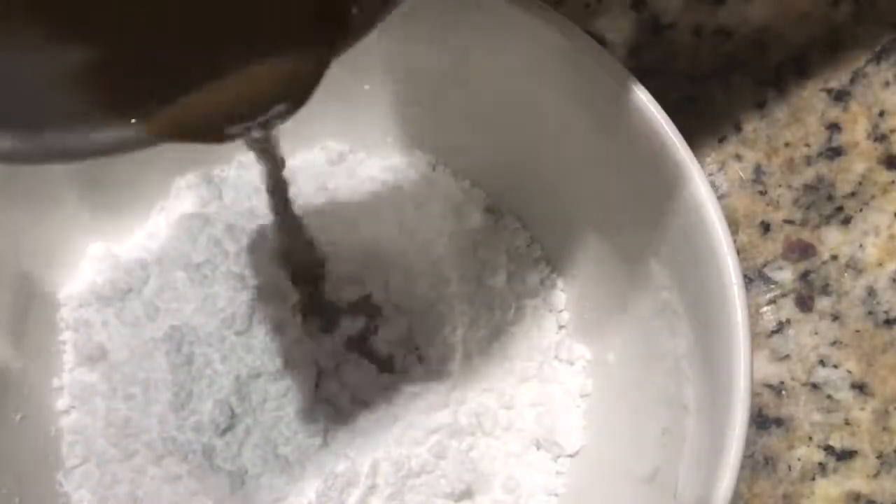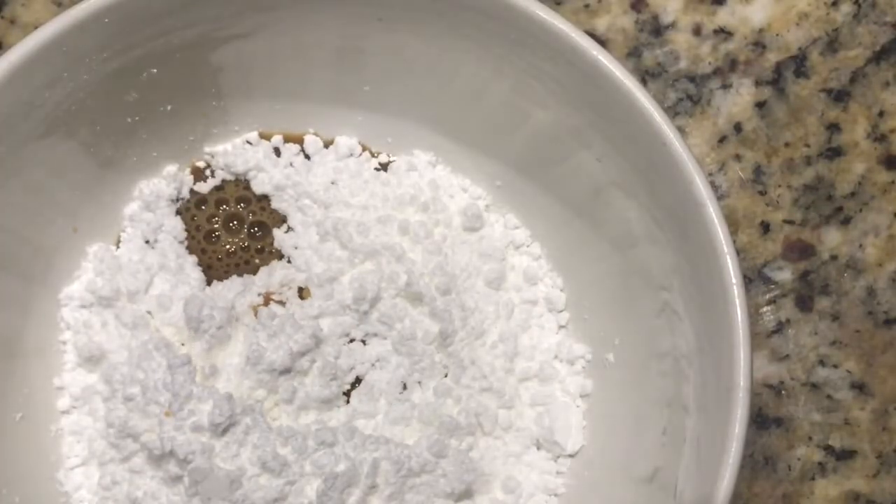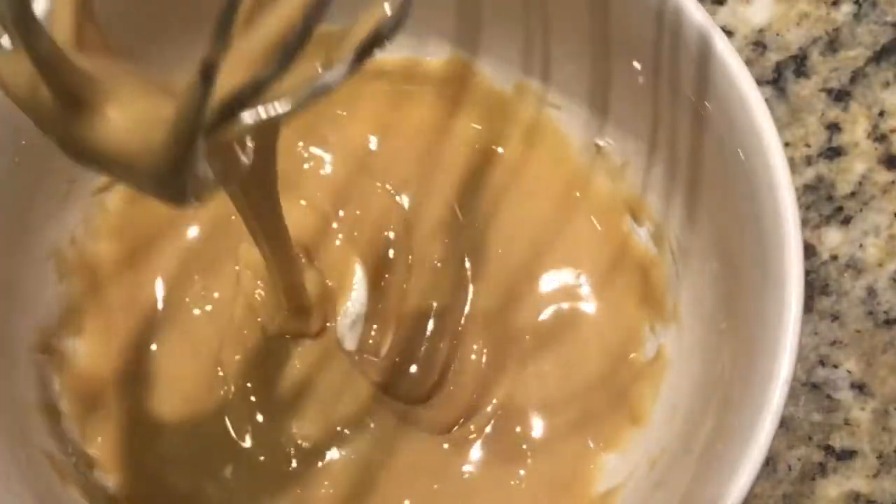Add the coffee milk mixture to the powdered sugar and whisk until it turns smooth.